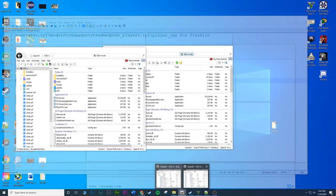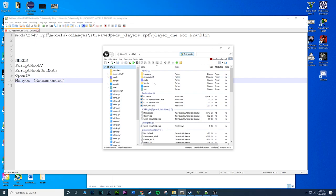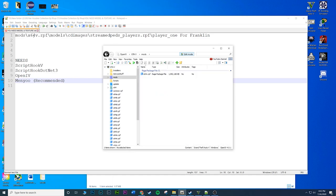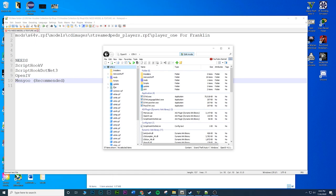Open up OpenIV. I'm at the root of GTA 5 right now. First, you're going to want to go to your mods folder, then go to x64 V. Some of you might be wondering where x64 V is - on the left side of OpenIV you have x64 A all the way down to W, so you need V.